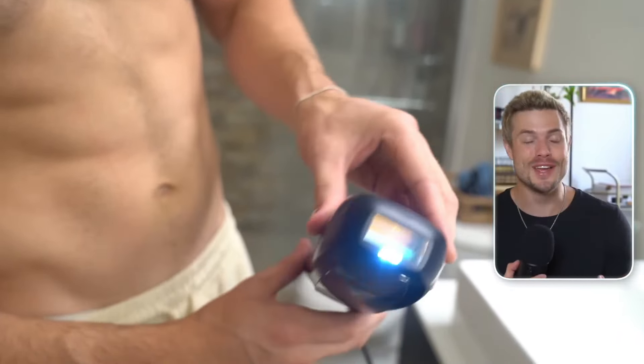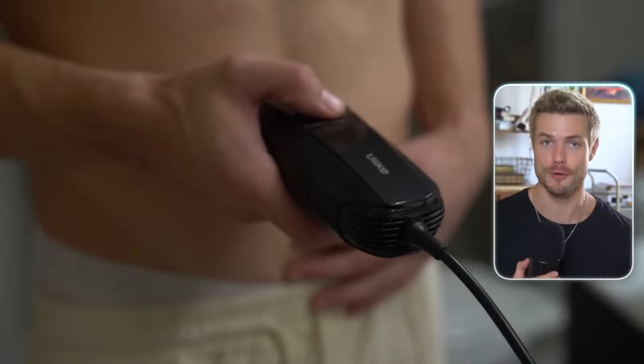U-Like is definitely the first of its kind. It's the first ever male IPL device, and it's clinically approved for you to use in the comfort of your own home. I've been using it the past couple weeks, and I gotta say it's pretty damn cool how it works.